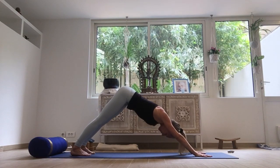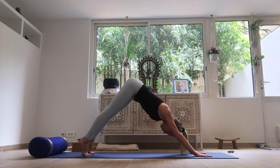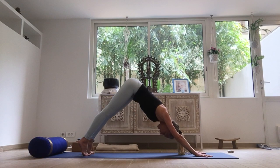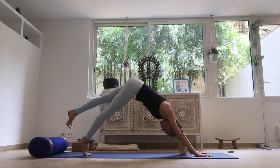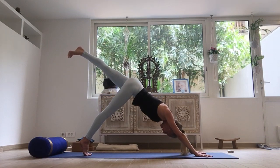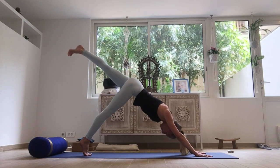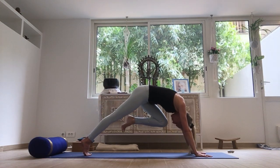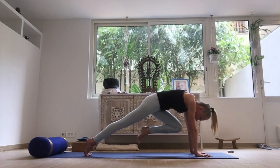Stay here for a couple of breaths. Then, pick up the heels, press into the hands. Reach the sitting bones both towards each other and towards the wall behind you. Start to pick up your left leg from the upper inner thigh, keeping the hips level. Pull your left knee close to the chest, and then start to bring your weight forward into a rounded plank.